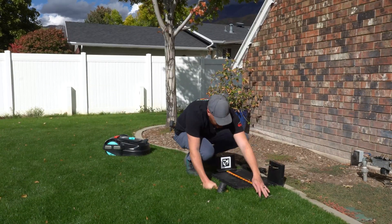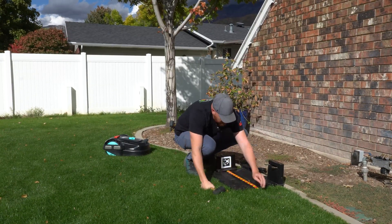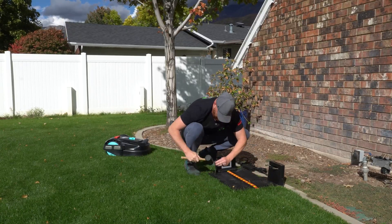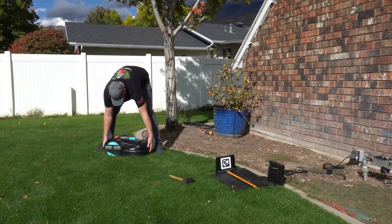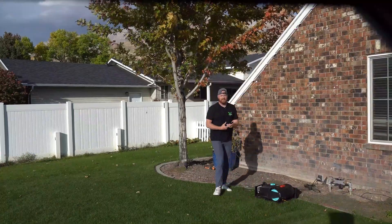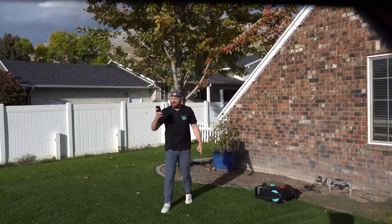This might just be my easiest installation yet. All we have to do is place the base station in a flat area bordering the grass, put the machine on the base station, download the software, and then we're ready to rock and roll. Installation's done — only one thing left to do: let's start the mow.